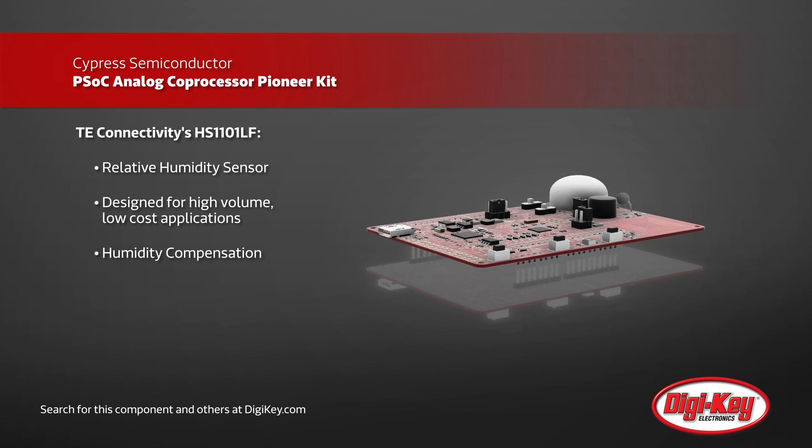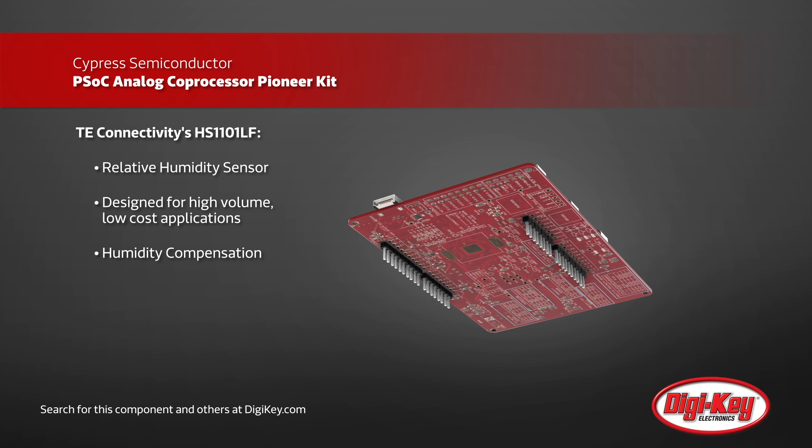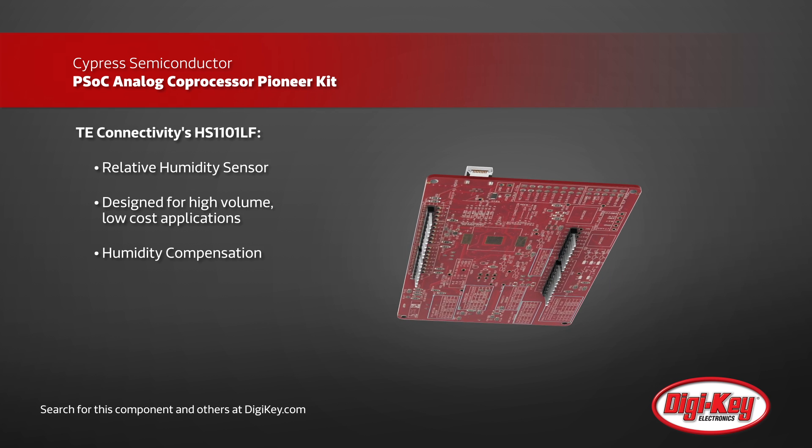Included in Cypress Semiconductor's Pioneer Kit, TE Connectivity's HS1101LF Relative Humidity Sensor is a low-cost solution for a wide variety of different, high-volume applications.